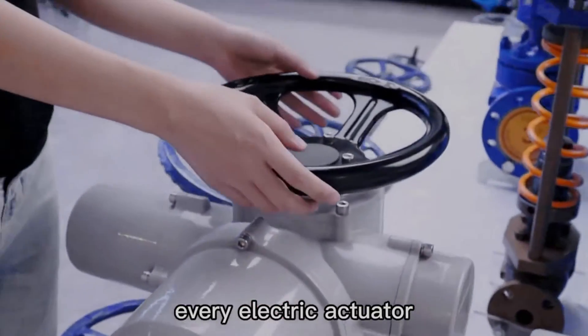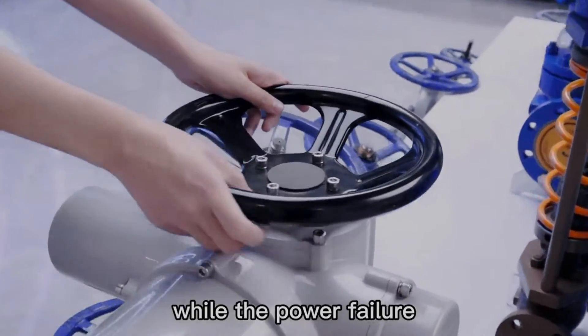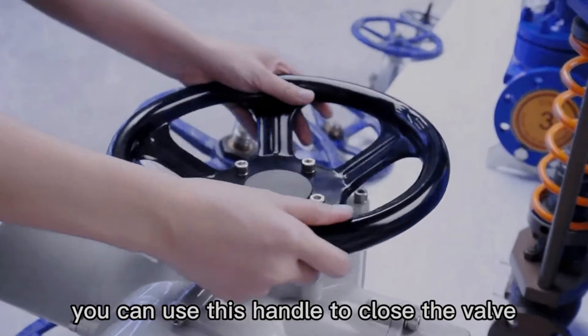Every electric actuator has this manual override on the valve. In the event of a power failure, you can use this handle to close the valve.